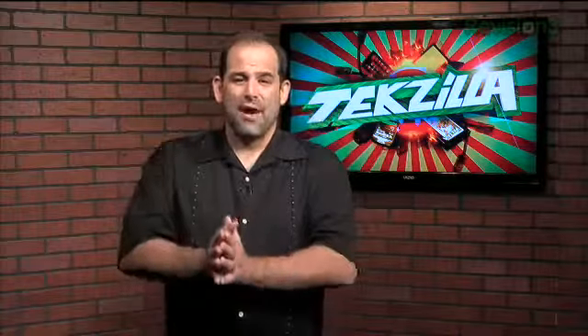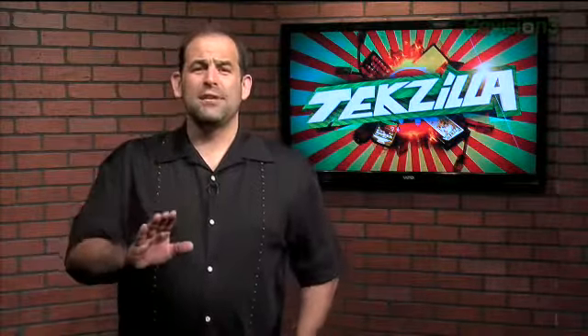Welcome to Tekzilla Daily, I'm Patrick Jorton. Had a catastrophic crash in OS X? Convinced you'll never see your files again? Stop the tears — we've got a way you just might save your data.